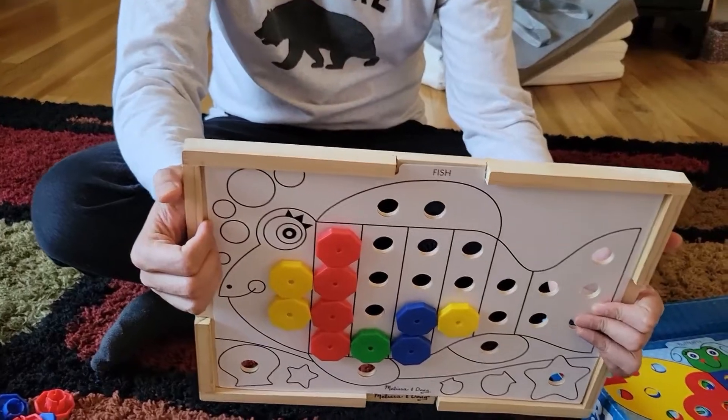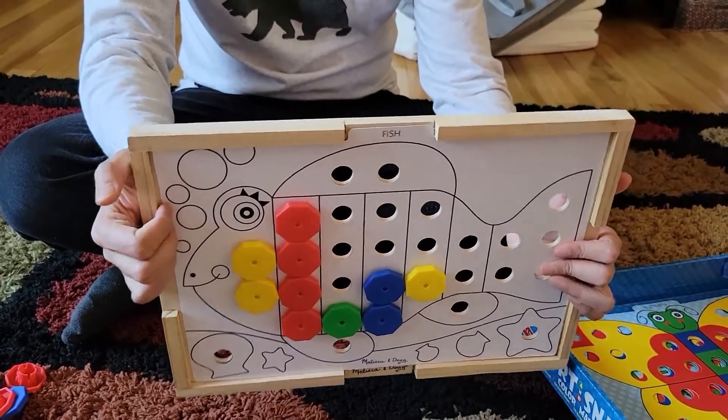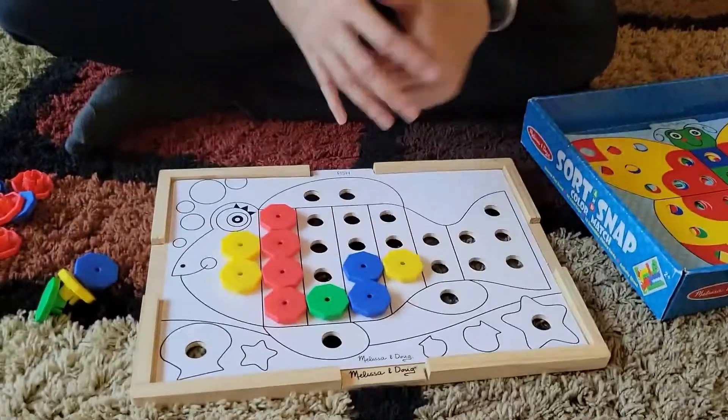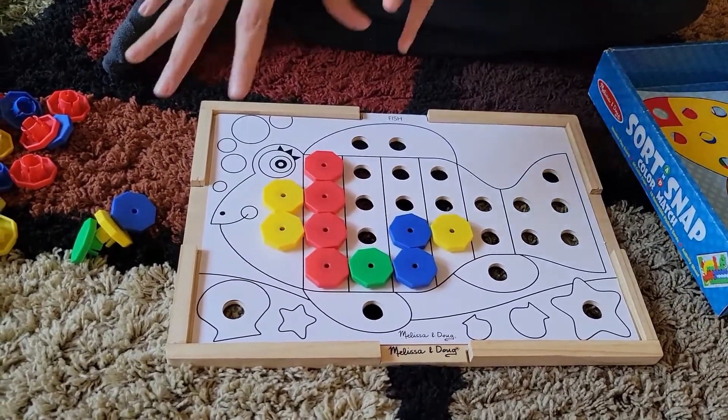You can teach your kids and help them understand that when they make something, it's a real accomplishment. That way they're encouraged to do more and try more things. It's a really smart toy and has really helped us. I'm going to show this with my daughter setting these things up now.